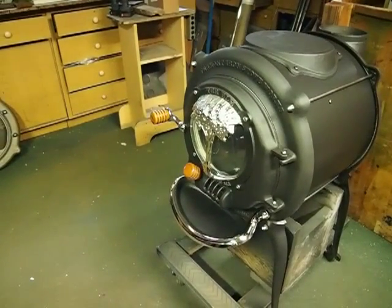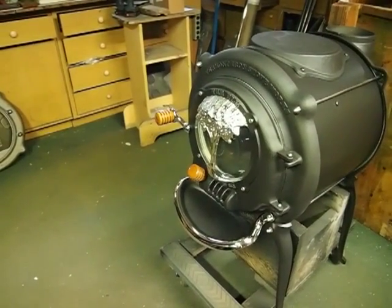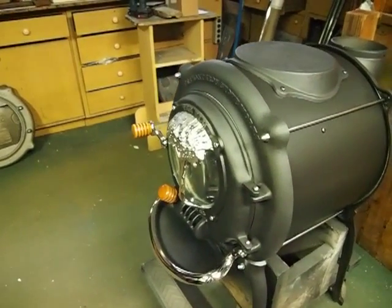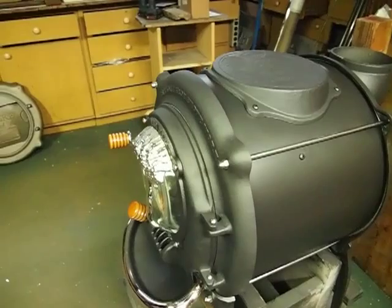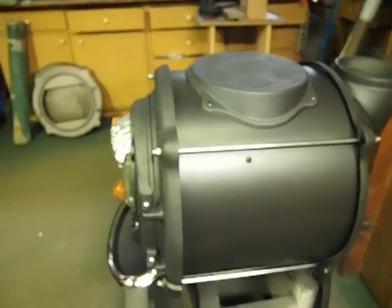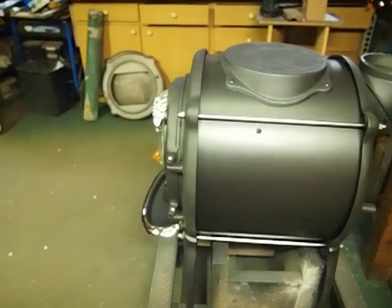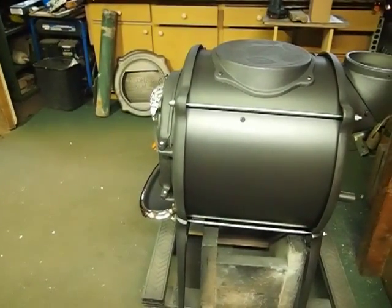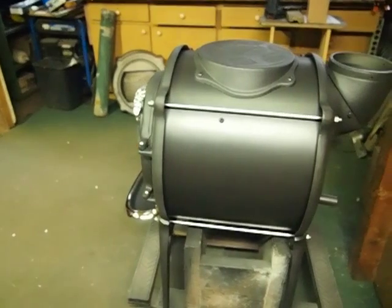This stove has the long legs — 14 inch legs — to make it easier to load and clean out the stove. The two hinge pins are stainless steel. It's called a 15 inch stove because the barrel, or the body of the stove, is 15 inches long.